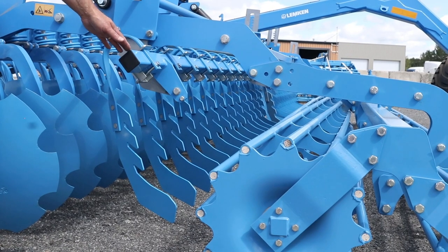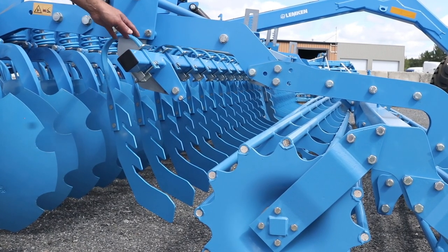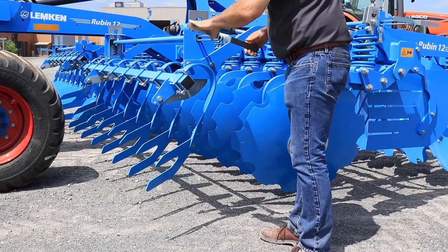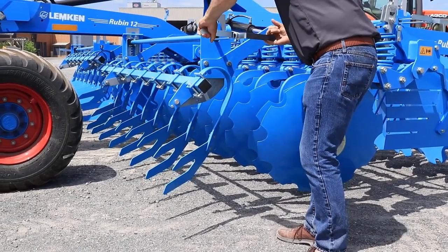The leveling tines are used to level the soil before the rollers. They should touch the soil to make sure that the soil is level. To adjust the height of the leveling tines you just need to raise or lower the mechanism.